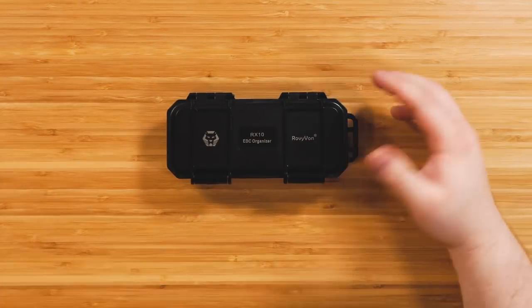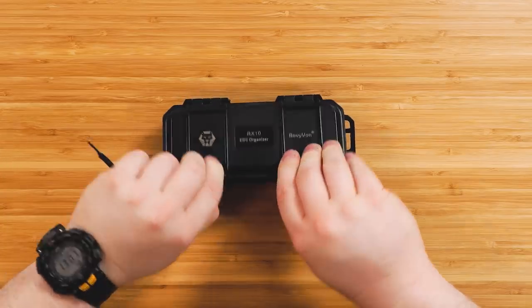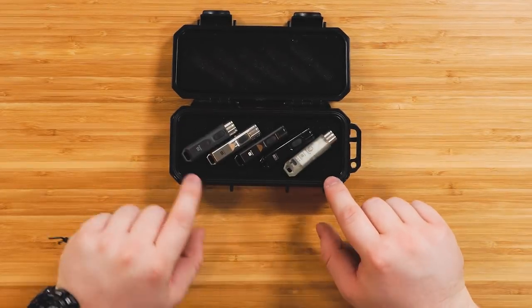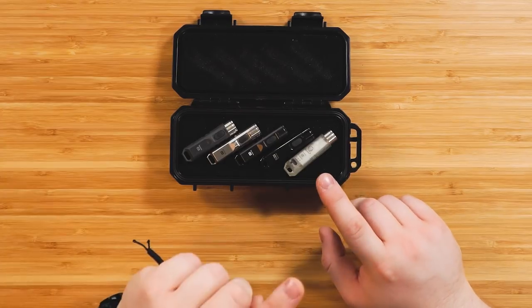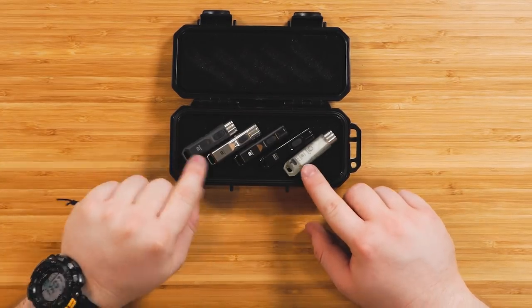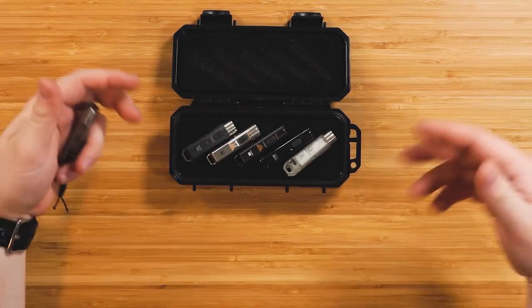They did provide this for my monthly giveaway. They sent five different flashlights, but this isn't all the flashlights that they make — this is only five of the six Aurora flashlights. I've got the sixth one over to the side. So they come in different colors, different models, different materials. I wanted to show you guys all the differences in all the Roe Vyvon Aurora flashlights.